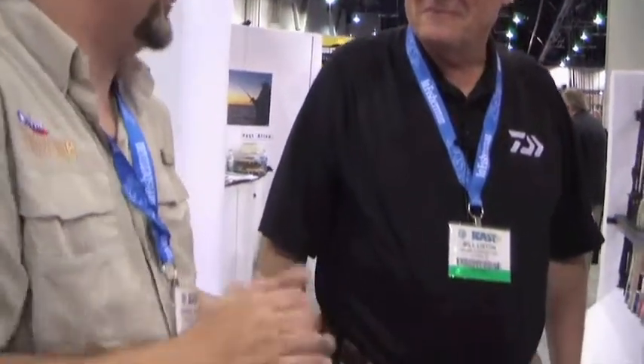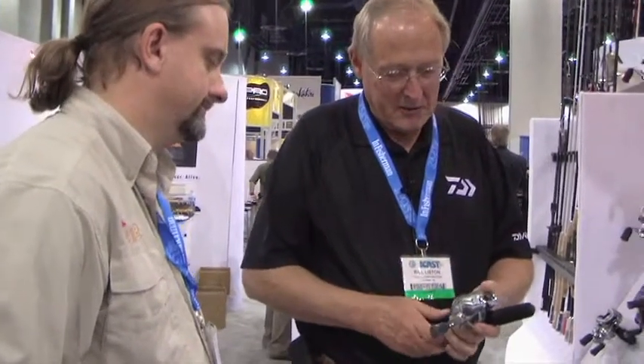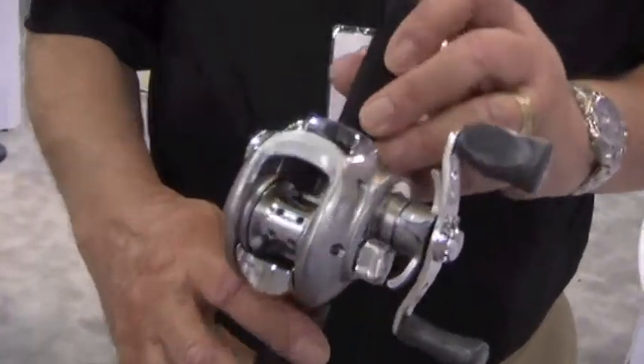Back here at ICAST with Bill Lisson, and this is something a little bit different from what we just saw. You just showed me a demonstration of this — it's something I can actually put my fingers in and put line through. That's an amazing thing. It's an easy thing, but it's an amazing thing. I think we've all fought with that on some of the modern bait casting reels — nice and compact, but you can't get in there. So what we did is we came up with this new Laguna that has the big wide opening inside.